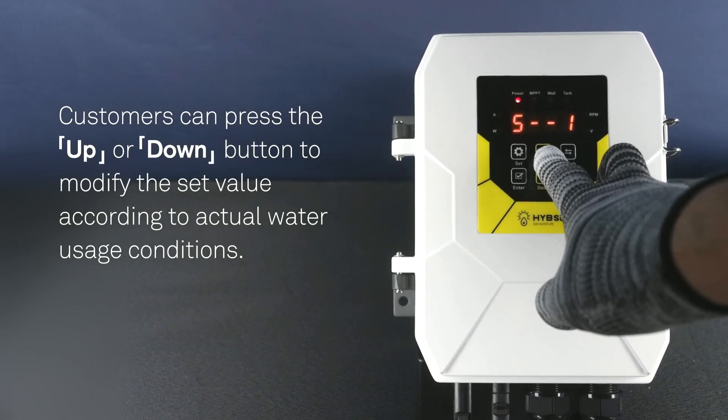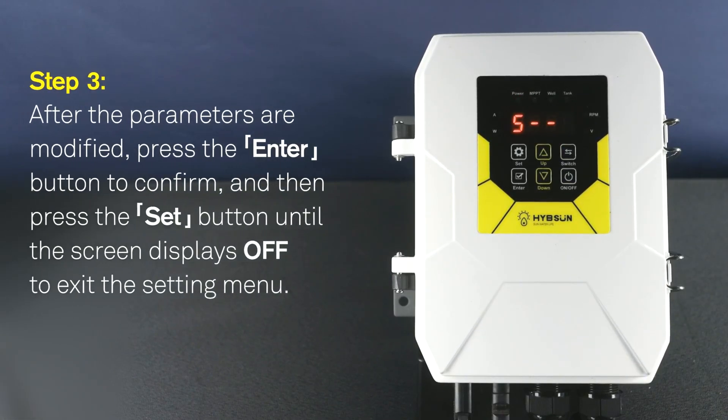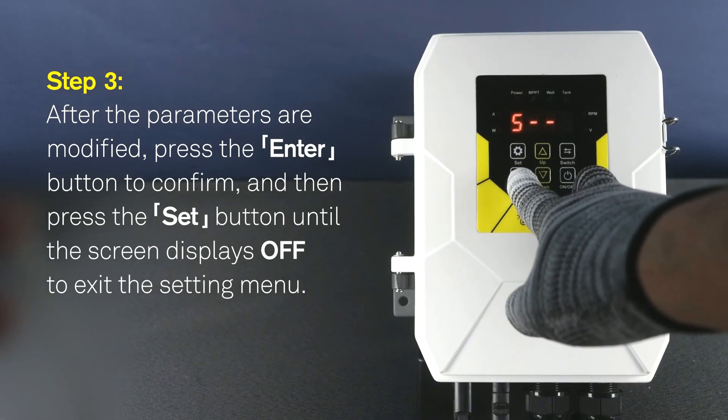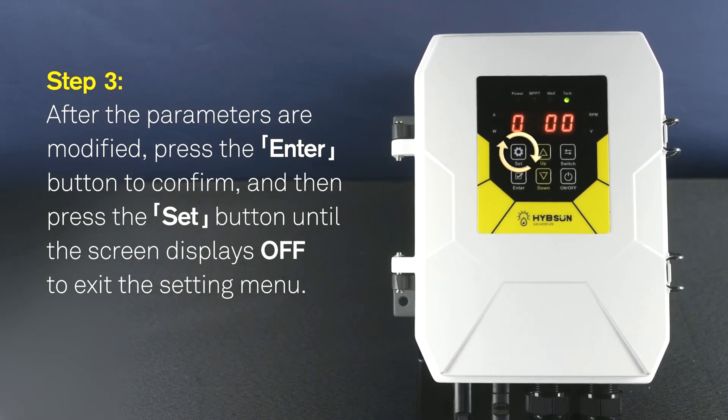After the parameters are modified, press the ENTER button to confirm. Then press the SET button until the screen displays OFF to exit the setting menu.